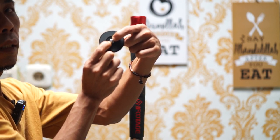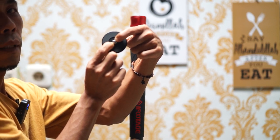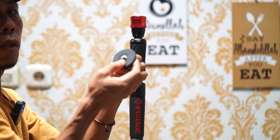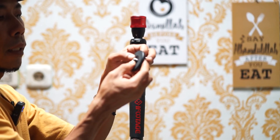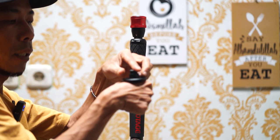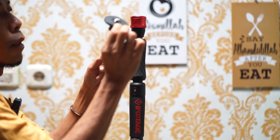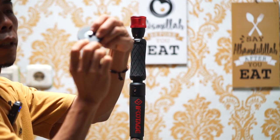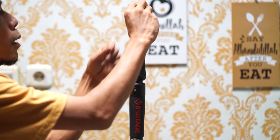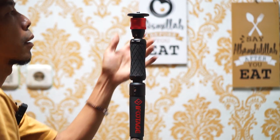Mor yang sesuai dengan dudukan kamera teman-teman, yang di bawahnya untuk memasang monopodnya. Pada saat memasangnya, di kamera kita nanti ditekan, diputar bagian ini, dan dia akan terkunci. Cukup jelas masalah mountingnya, dia memiliki dua. Masangnya juga sama, bagian ini ditekan ke bawah, dia akan terkunci teman-teman.